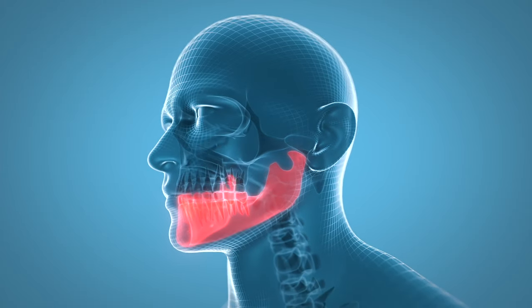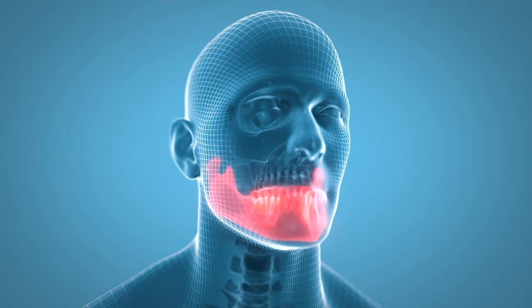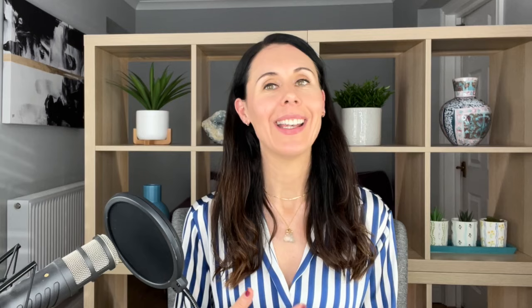The jaw is a super common area to hold a lot of our stress, a lot of our tension, and we can also manifest so many of our unhelpful and negative emotions in the jaw area. So if you do this every day, you should find that you feel a lot less tension in your jaw.